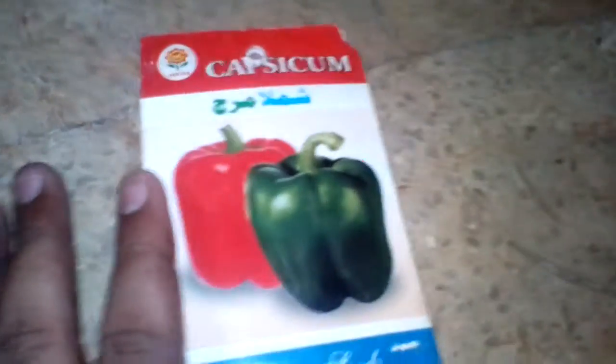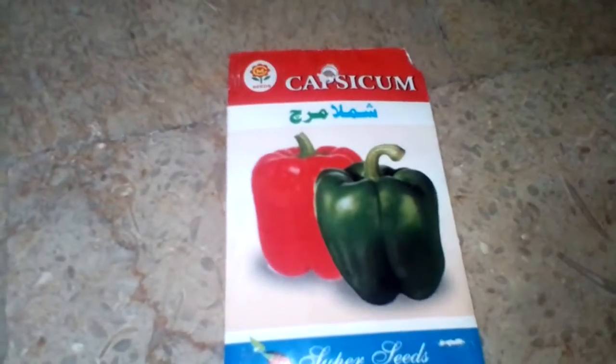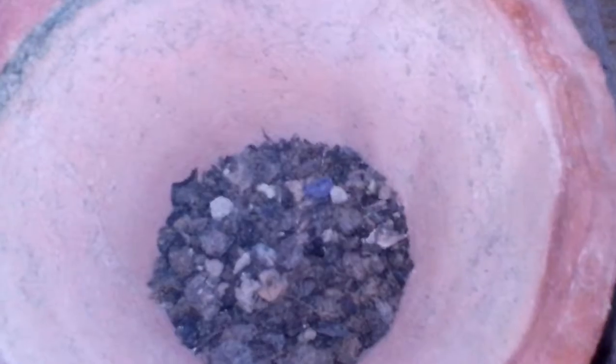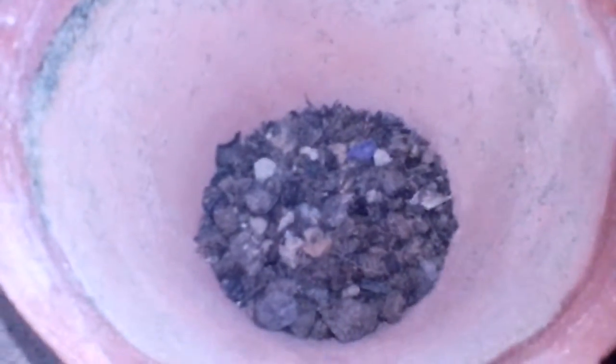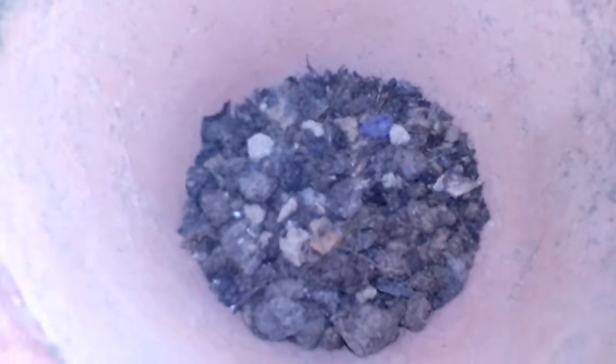First, subscribe to my channel and press the bell icon so you never miss any video from Kitchen Garden with Shabby. For the potting mix, I am using 50% normal garden soil, 20% compost, 20% of any type of stone for drainage, and 10% sand for better drainage.